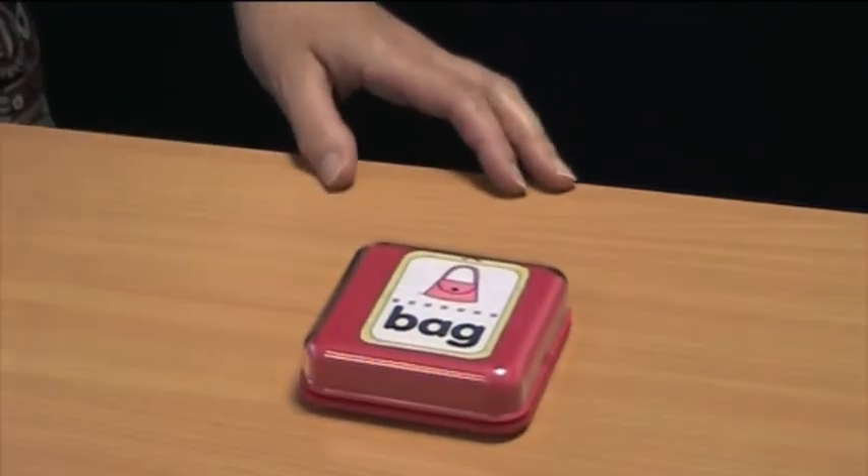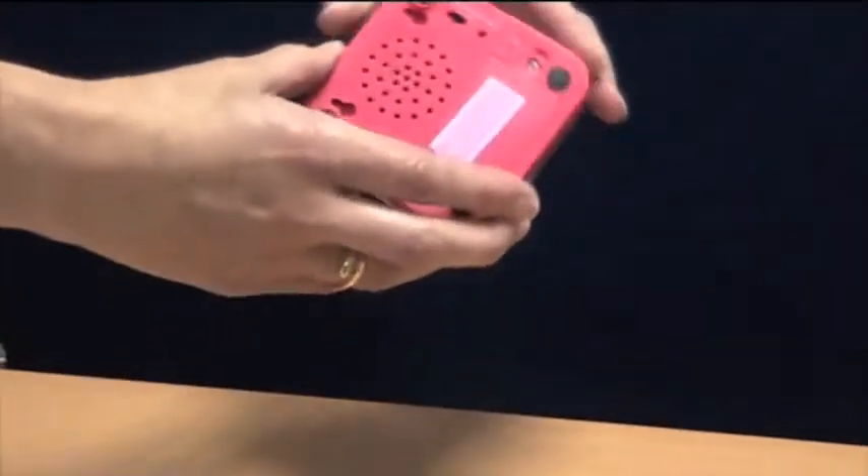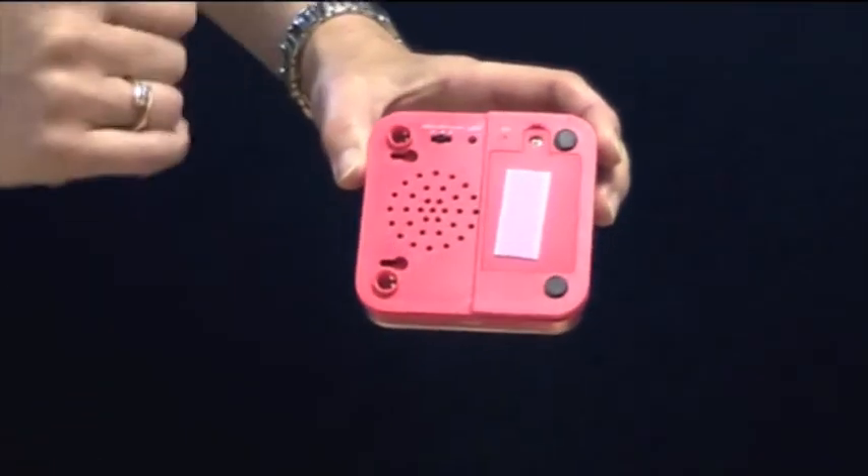The lid snaps back on. It's very simple to record. At the back, you've got a record, off, and play button.